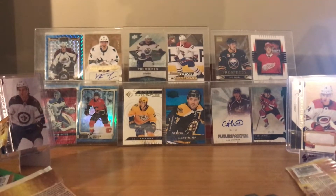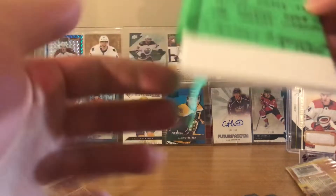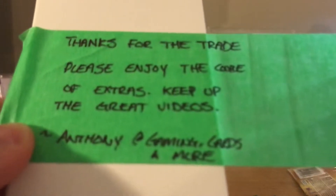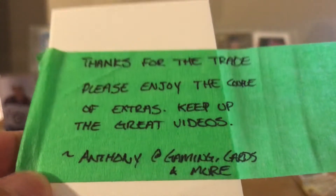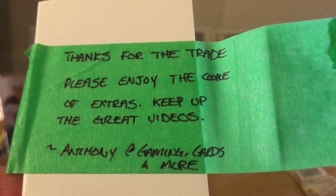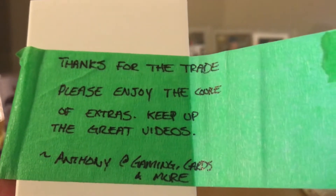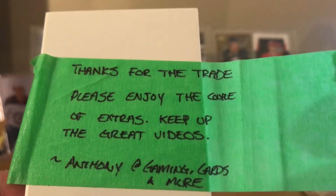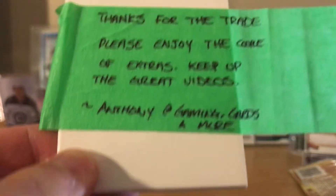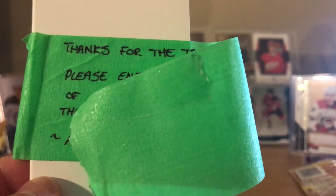These base cards don't look bad, actually decent in my opinion. And there are the packs! Hope you guys enjoyed the video. Gaming Cards and More - I'll put his YouTube channel in the description so it's easier to check out his videos. He's a new guy on the block, so give him some support and views. He's a Calgary guy, so if you've got Calgary cards to trade, hit him up. Hope you enjoyed - leave a like, and if you're new here leave a sub. See you guys next time, peace!